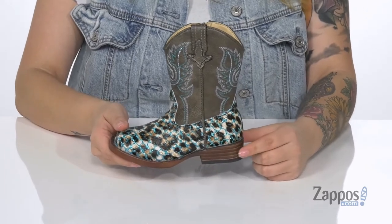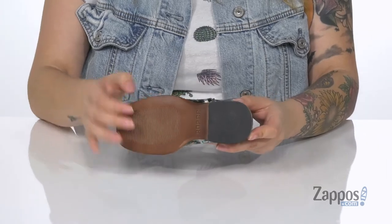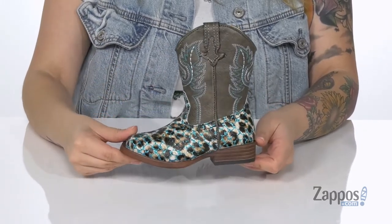At the back is a stacked heel that's going to boost up their height just a little. Underneath is a grippy heel and a lightly textured forefoot. Your little one is going to show off their style in these boots — they're by Roper Kids.